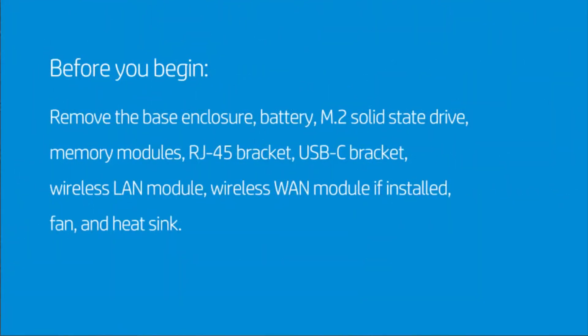Before you begin, remove the base enclosure, battery, M.2 solid-state drive, memory modules, RJ45 bracket, USB-C bracket, wireless LAN module, wireless WAN module if installed, fan, and heat sync.